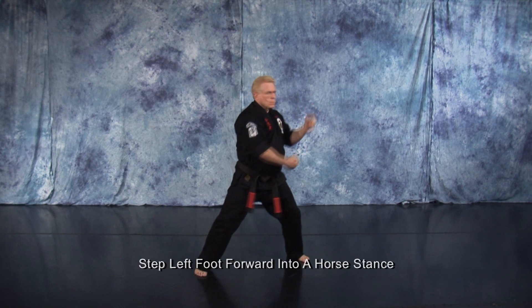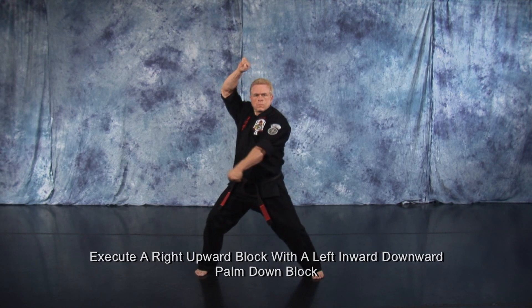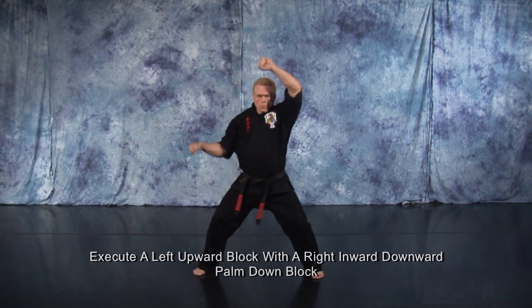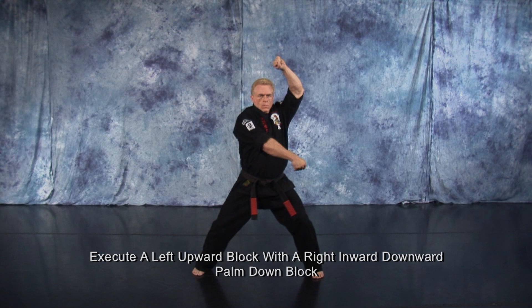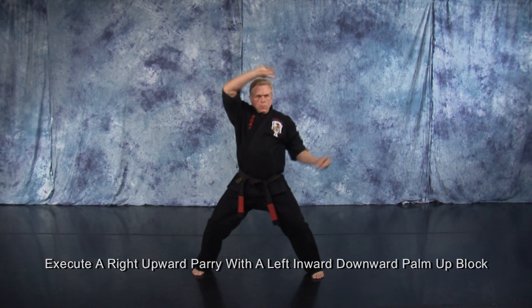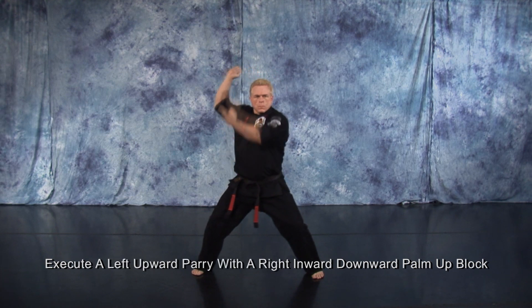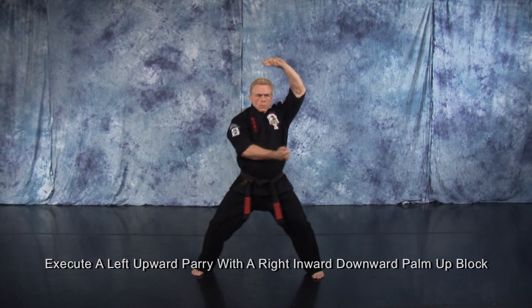Take a small step up to a horse stance with your left foot. Execute a right upward block with a left inward downward palm down block. Execute a left upward block with a right inward downward palm down block. Execute a right upward parry with a left inward downward palm up block. Execute a left upward parry with a right inward downward palm up block.